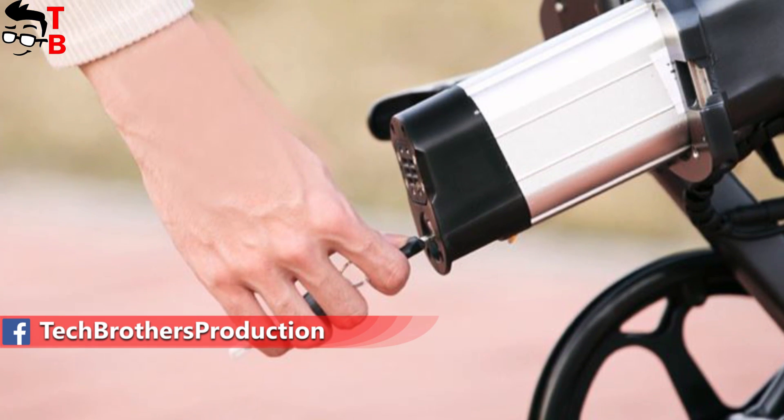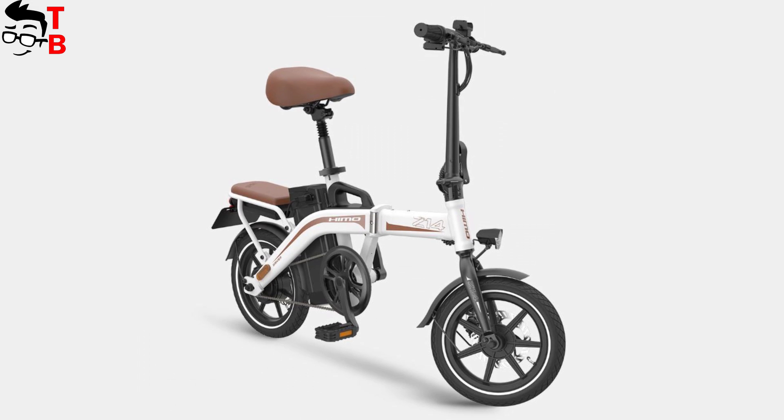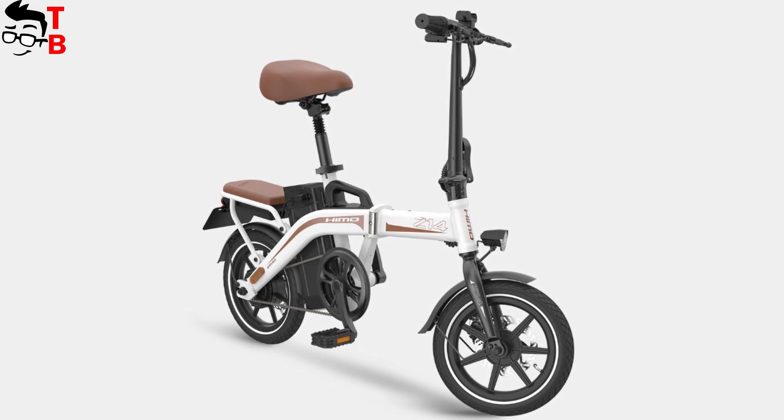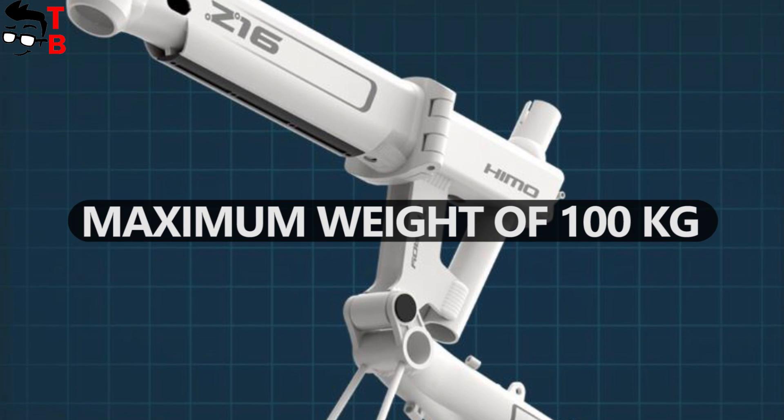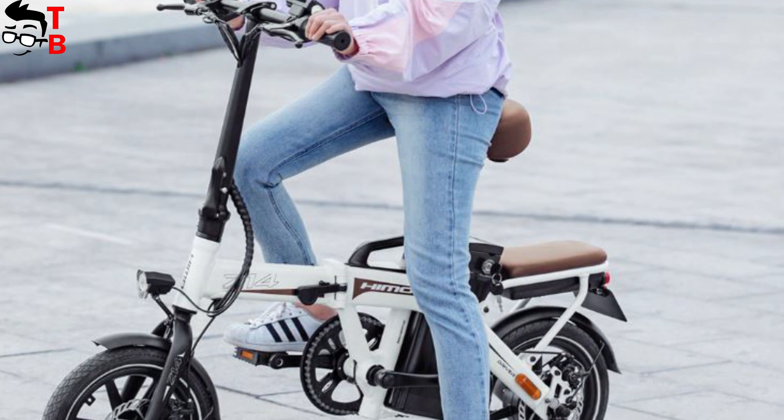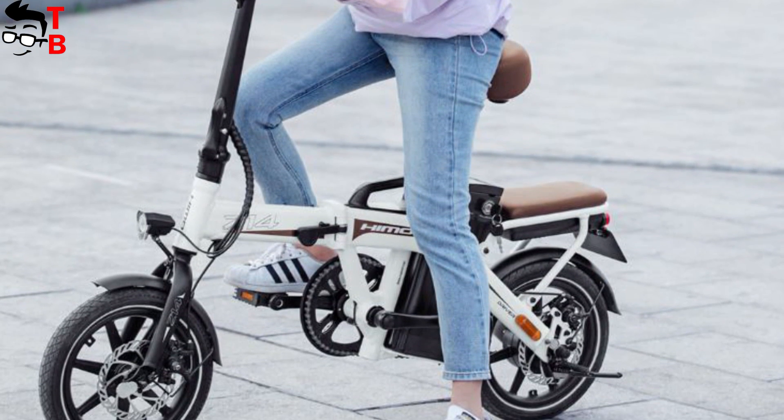All batteries are removable, so you can take them out and charge them at home instead of carrying the whole bike. Only Himo Z14 has a second seat on the back wheel. However, all electric bikes withstand a maximum weight of 100 kilograms, so most likely the second seat of Himo Z14 is intended for small luggage.